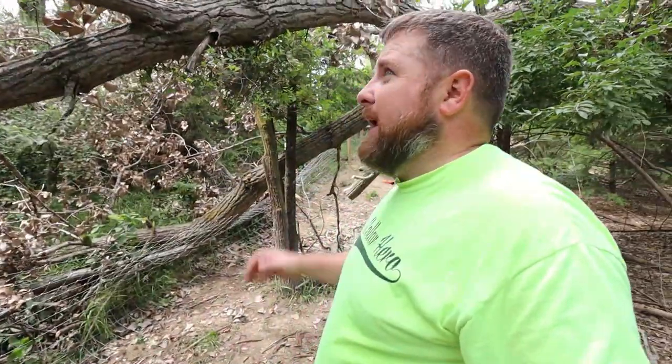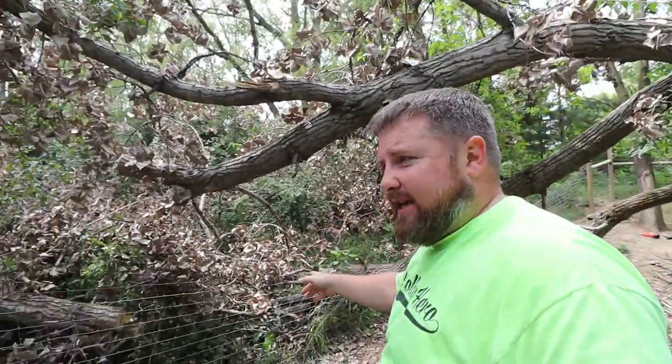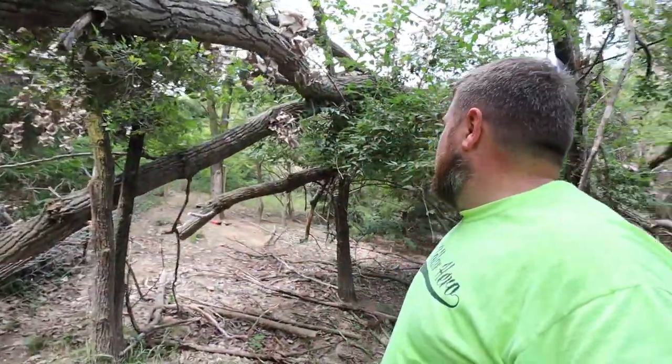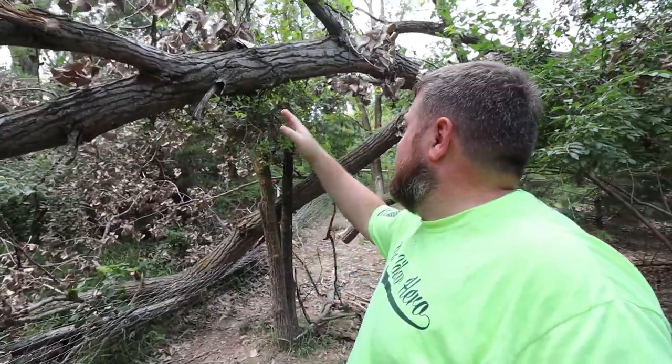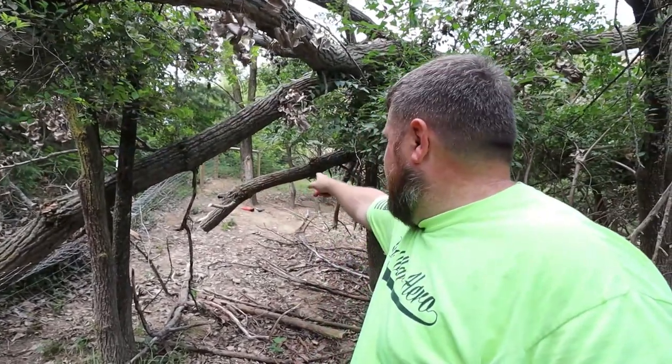I've cleared this area up really quick. I've been running this chainsaw maybe 10 minutes and it still has full power. I'm cleaning up branches so when this big tree falls it doesn't take me out and doesn't destroy the rest of the fence. I've got to make sure it falls the way I want and doesn't pin me. I'm going to start working on the big stuff, and my final kickstand is going to be this piece here — I'll try to get the tree to stand on that and rotate it.